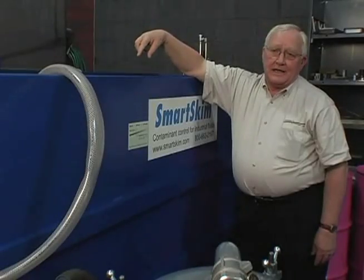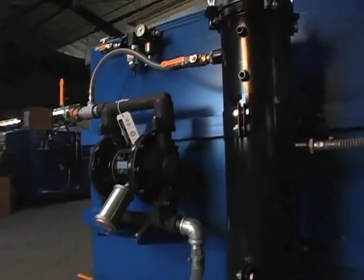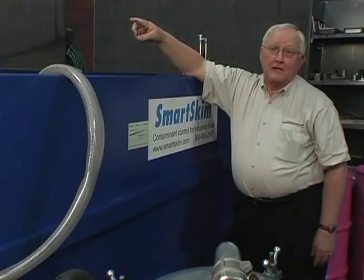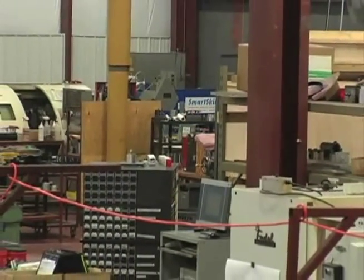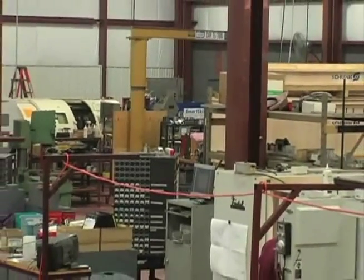We have a secondary process where from the clean side, we take the fluid and pump it through a bag filter, from the bag filter through the magnetic filter, then back to the cross flow, from the cross flow back to the clean side, clean side to the dirty side. We just continue to process the fluid 24 hours, seven days a week. It just sits here and runs and runs and maintains the fluid.